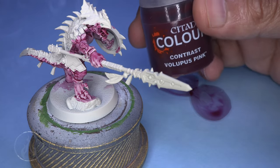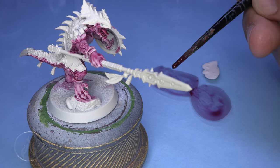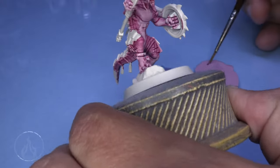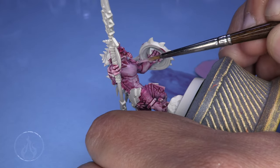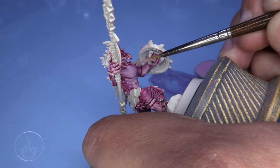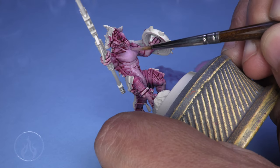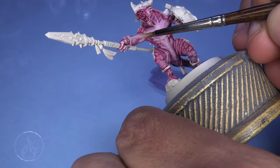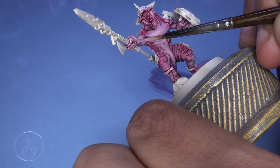We're going to jump over to Pallid Wych Flesh and mix in some Volupus Pink at roughly a two-to-three-to-one ratio — just a little bit of the Volupus Pink to tint it down. This color scheme is inspired by my son who had the idea, and I said I'd give it a try since I don't think I've ever seen a Saurus painted in such a fashion. You guys can thank my son for this one.